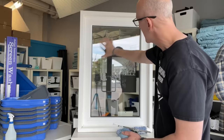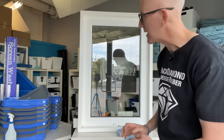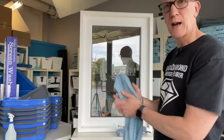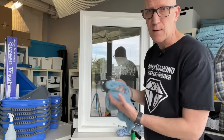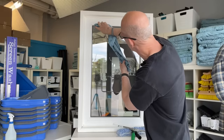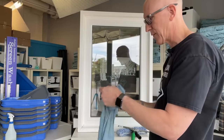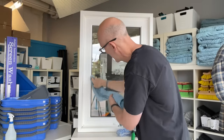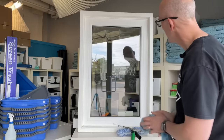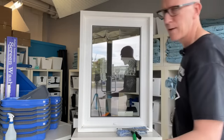Now the entire glass is pretty much 100% streak-free cleaned. There may be a little bit of water around the edge, in which case you can take a lint-free cloth - or even paper towel if that's all you have, because you're only going to be touching the sides of the glass. Go straight across the top, down to the bottom, get a nice fresh dry area of your towel across the side and the bottom. You might also at this time give the frame a little wipe.